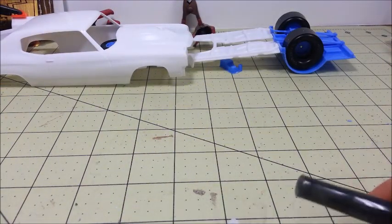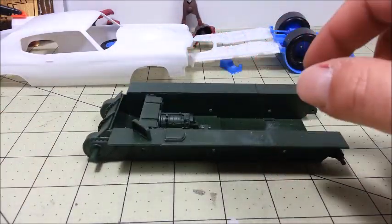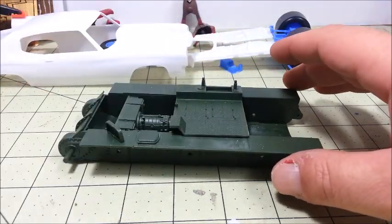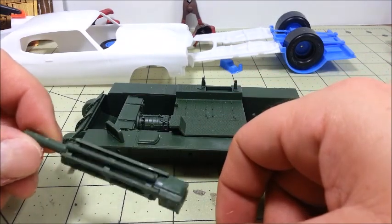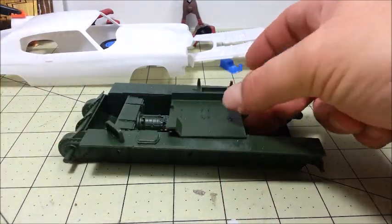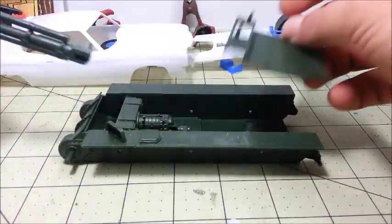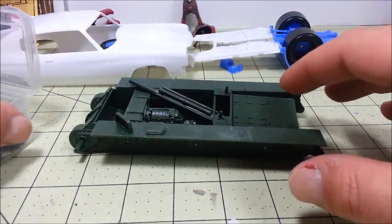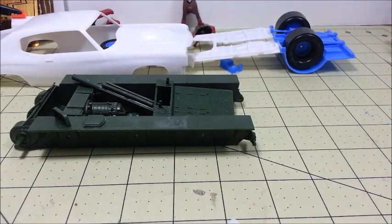As far as the M7 Priest goes, we've basically been working on just the Howitzer gun itself. We've got that together, which goes on this bay, and eventually we'll go inside the tub and so on. Not really a lot of updates on that, but we're still hacking away at it. Still got our road wheels and so on — that's pretty much it for build updates.